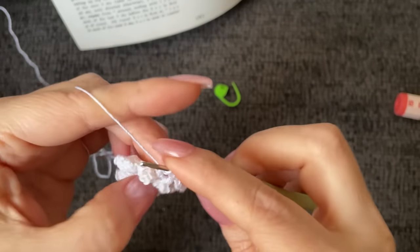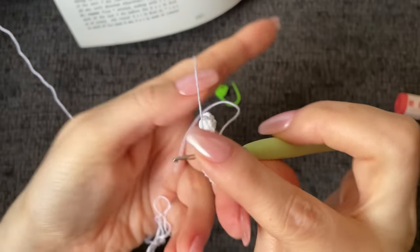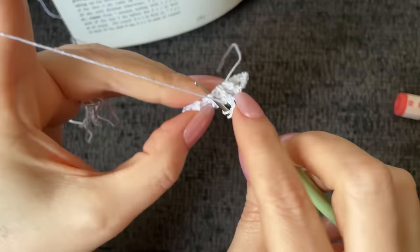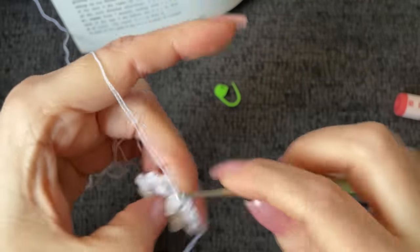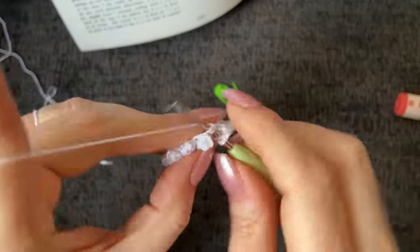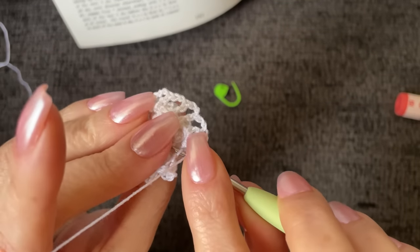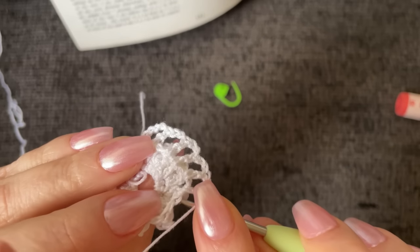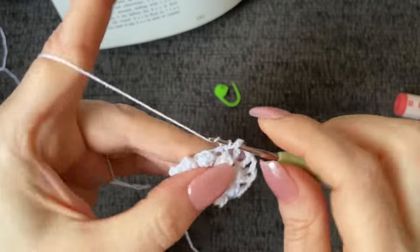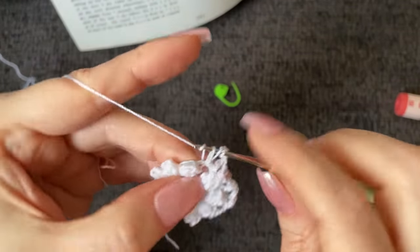Chain two and into the chain two space between the popcorns work a double crochet — this is the repeat all the way around. Chain two, then work a double crochet into the top of the popcorn stitch. Here is the popcorn stitch — come around to the top and it's right there. Chain two and a double crochet into the chain two space, chain two and a double crochet into the top of the popcorn. I'll be back when we get back around to the beginning.